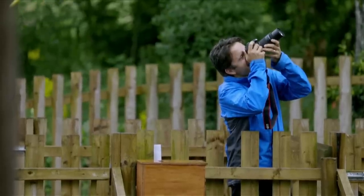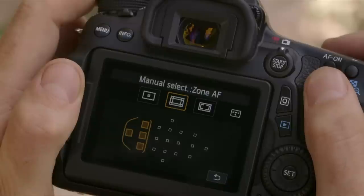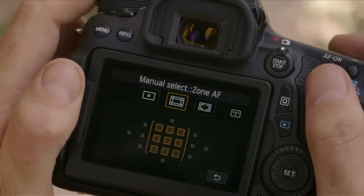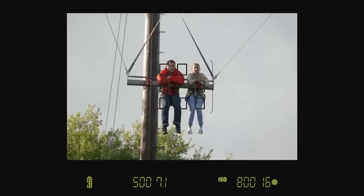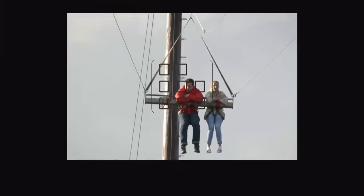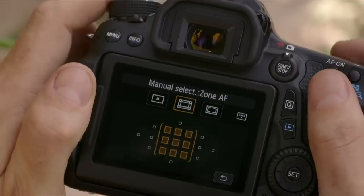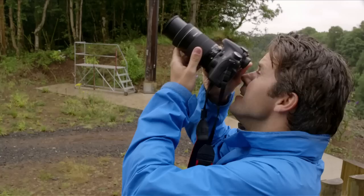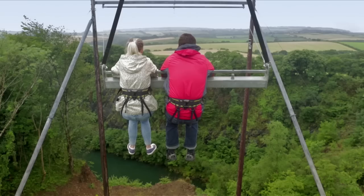I want Nina and James to be in a specific part of my frame, so I'll switch to zone AF and select an area that covers them with fewer AF points for the camera to choose from. This will help ensure that Nina and James are in focus and prevents the camera from being distracted by other elements in the frame. I could even track them with a single point, but that takes more skill so it's better for portraits and stationary subjects.